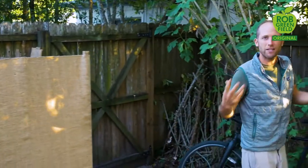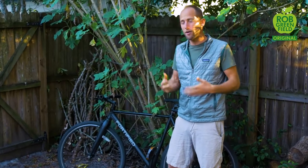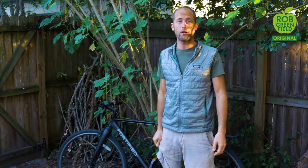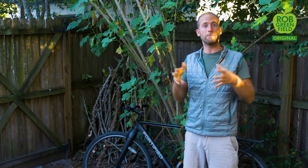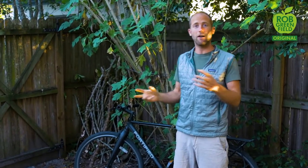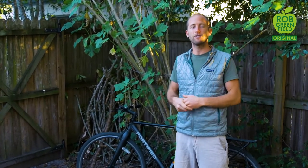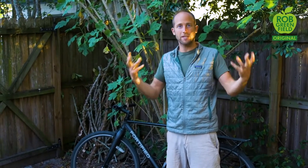A little about transportation: I don't have a car or a driver's license. I have a bicycle that I use to go almost everywhere in Orlando. I also have a bicycle trailer that can carry up to 300 pounds, which I use for hauling stuff for the garden, tools, huge hauls of food, furniture, and materials for the house.